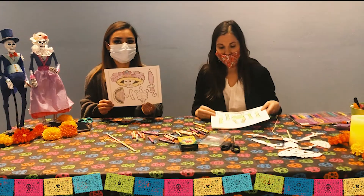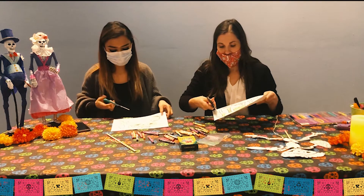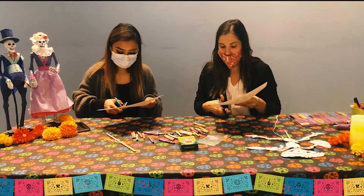Now that you're done coloring, you're going to take your scissors and cut out all of the pieces around your La Catrina doll. Just cut each of the individual parts out.